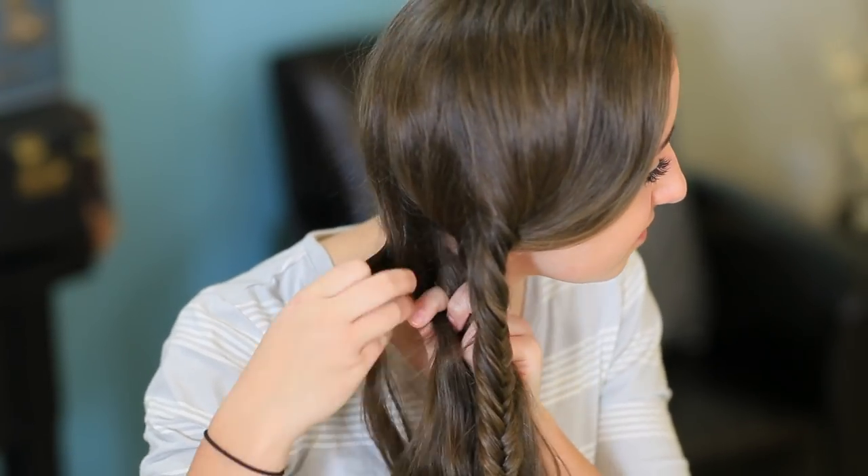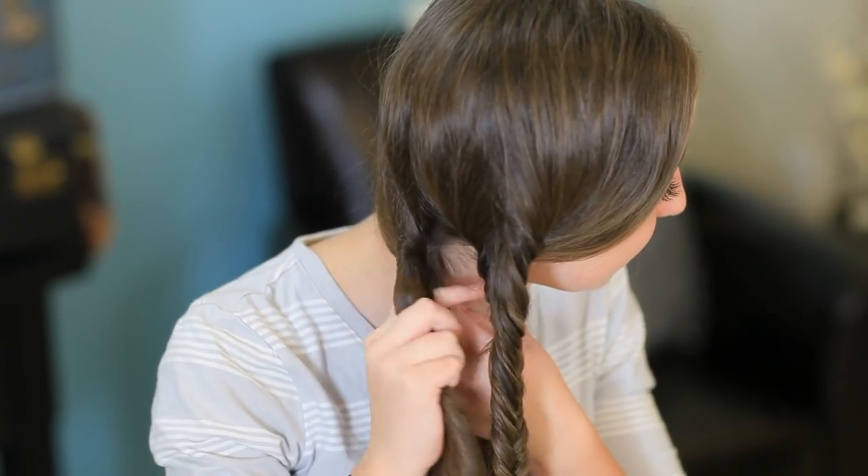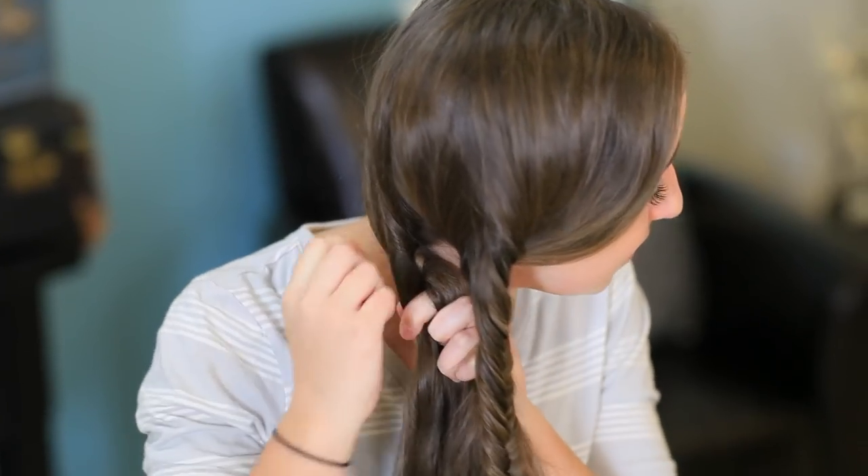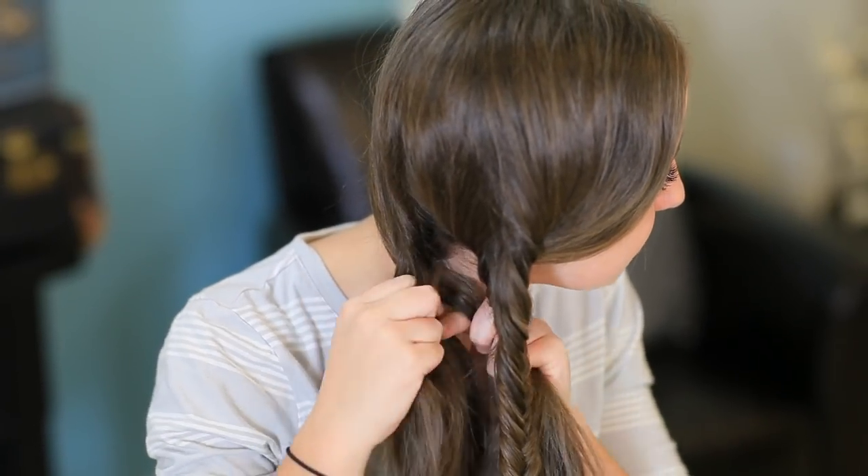You're doing the same thing you did for your first fishtail. You just grab a piece, pull it over, grab a piece, pull it over. And we're just going to keep repeating like we did the first braid until we finish.